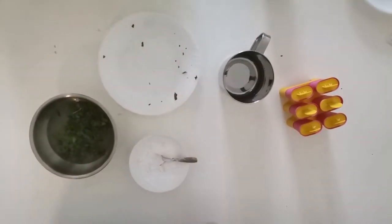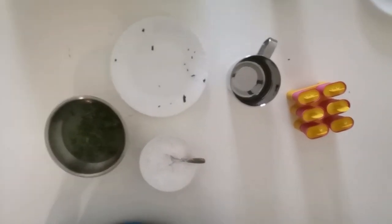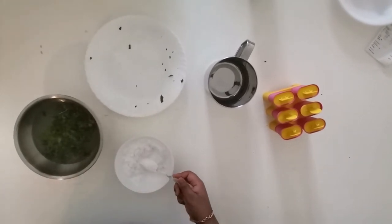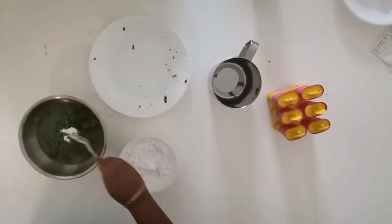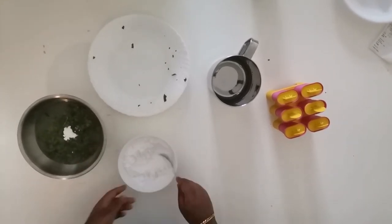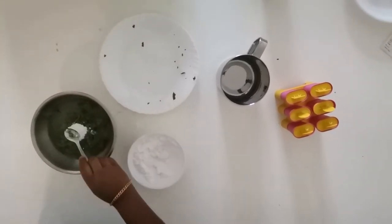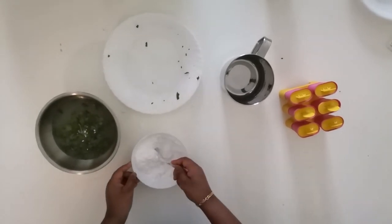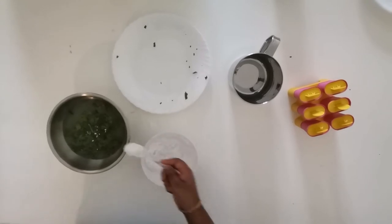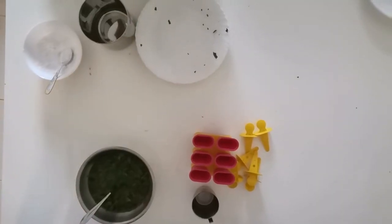Now let's add powdered sugar to the juice mixture. I suggest adding four to six tablespoons — you can adjust based on individual preference or if you have more family members or a bigger mold, you can scale up accordingly.